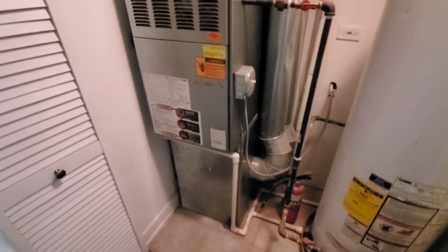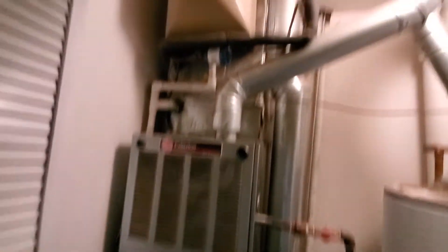Hi guys, Aaron here. We're looking at a 17 inch wide 80% upflow. We're going to plan to delete the humidifier.